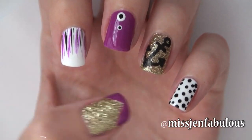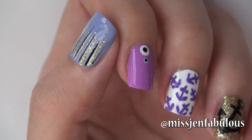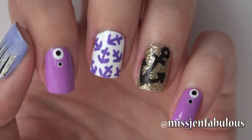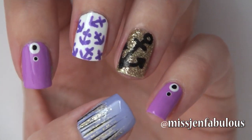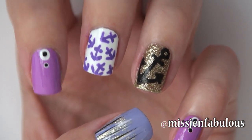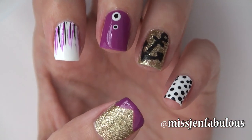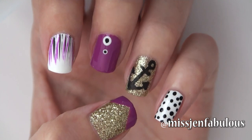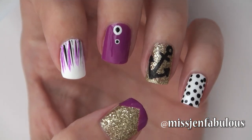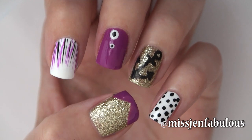I also wanted to show you guys a different manicure that I almost did before this one. I didn't film the tutorial because once I actually did it I didn't like it as much. When I sit down to film my tutorials I always go through a bunch of different designs before I choose the one I'm going to go with. But back to the one that I decided on — it's a cute mix and match non-traditional nautical nail. I hope that you guys enjoyed this video. Give it a thumbs up if you liked it and send me your recreation photos on Facebook, Twitter, and Instagram. I'll talk to you guys soon. Bye!